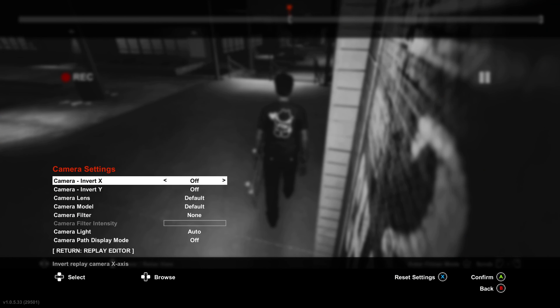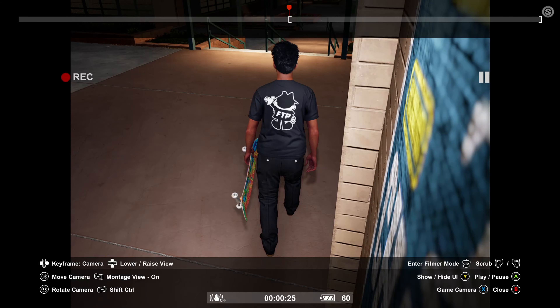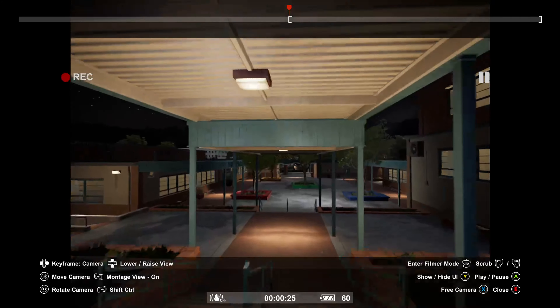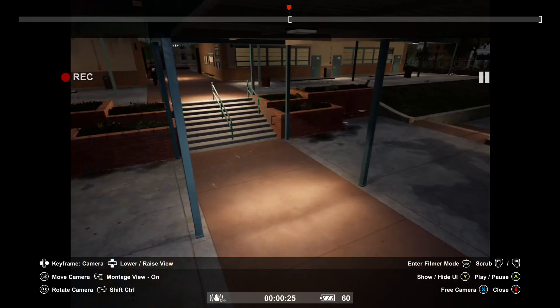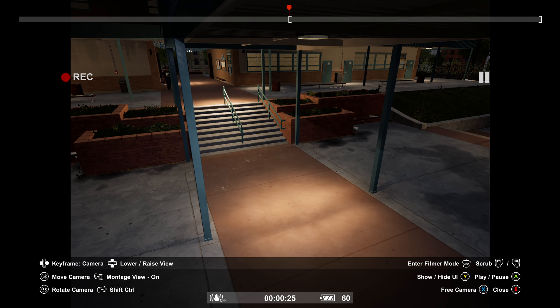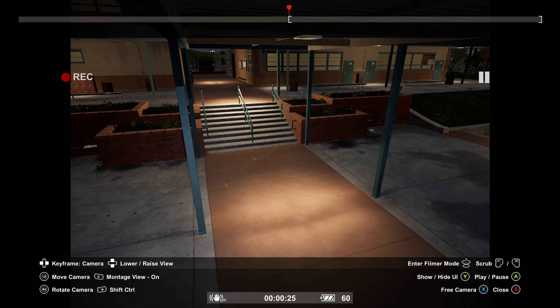Go into the camera menu, select camera lens, and select the 4.3. A quick tip: I always unclick montage view and then click it back on after selecting 4.3, because sometimes the camera will bug and stay zoomed in close. Just do that every time to be safe.